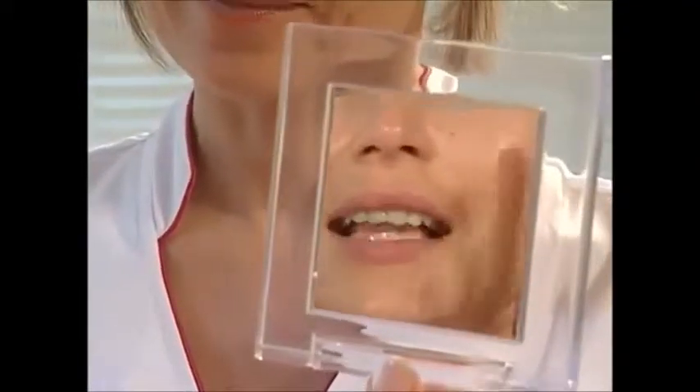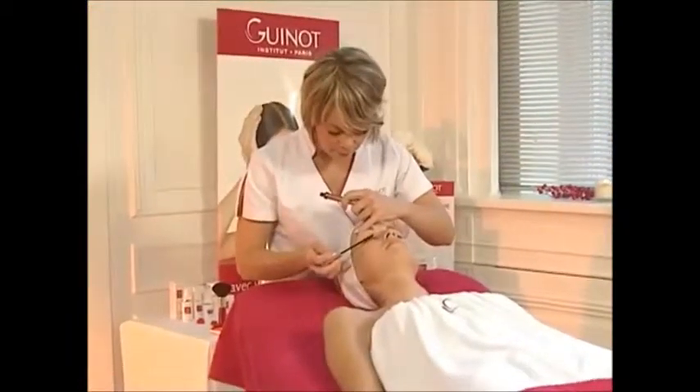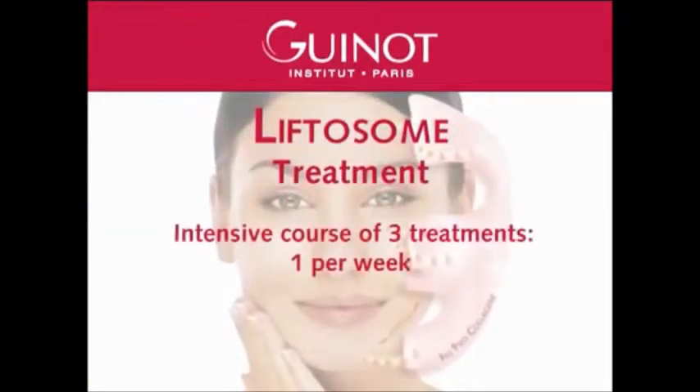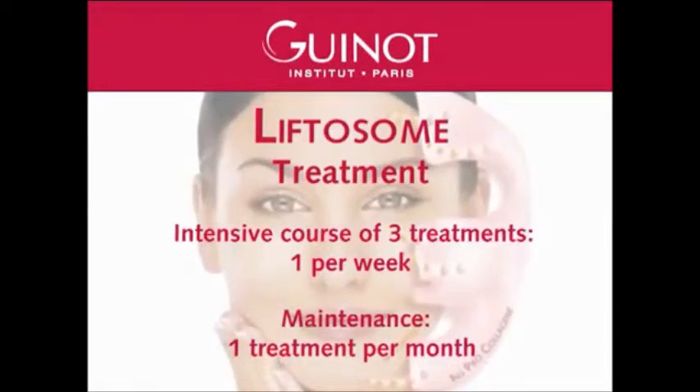Show your client the results in a mirror, allowing her to judge the incomparable firmness and radiance of her skin. Make up your client with the Master's Colors Treatment Makeup Products. For even better results, offer your client a skin care package and fix with her the date of her next appointment in the salon. The Liftosome treatment is recommended as an intensive course of three treatments, one per week. It is also possible to propose a monthly maintenance treatment between two hydrodermy sessions.